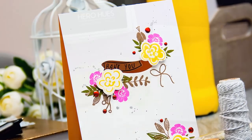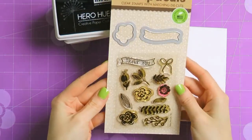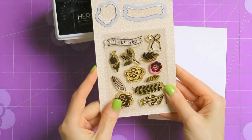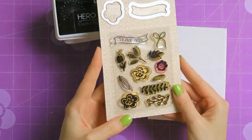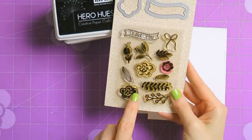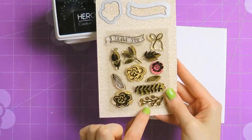I'm going to be using a new stamp and die set from Hero Arts called Stamp and Cut Flowers. I like that there are two matching dies to cut the banner and also the flower. The stamp set itself has a lot of beautiful natural images — a few flowers including a solid one and an outline one in the same size and shape, plus various leaves and greenery. I find it perfect for building your own custom bouquets.